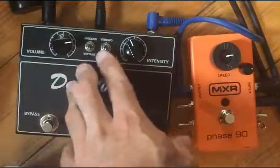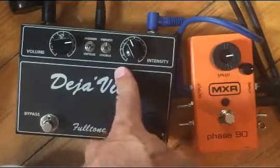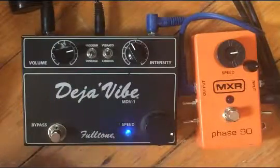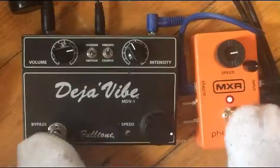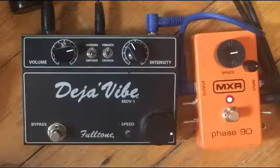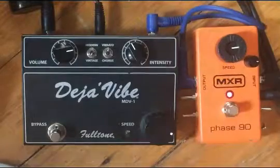The cool thing is that you've got the vibrato function on the Deja Vibe, and you also have the vibrato mode on the Phase 90 here. Very similar, again, to the Univibe.